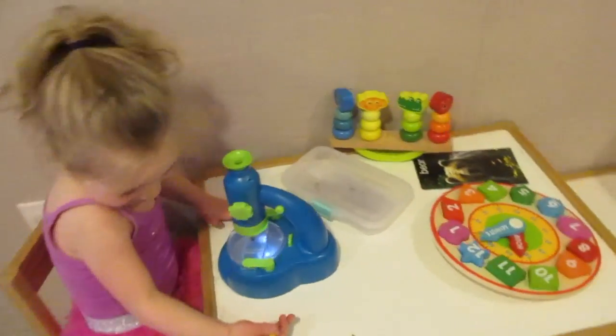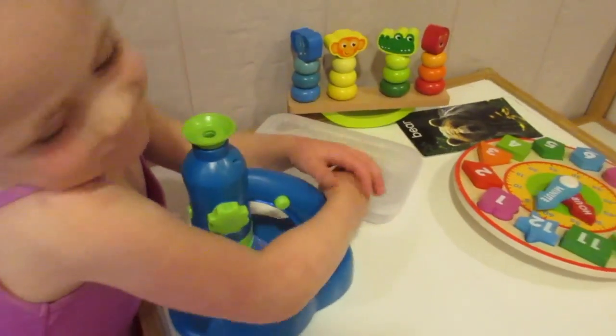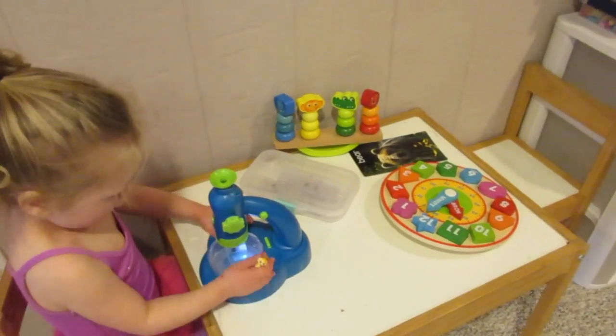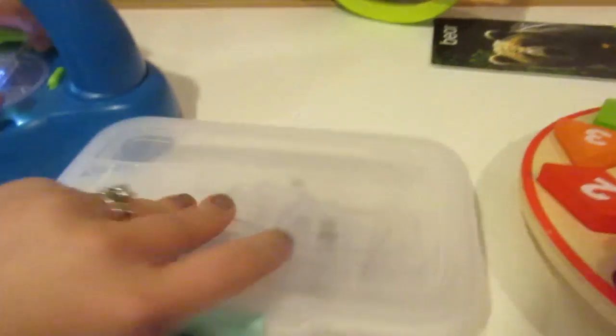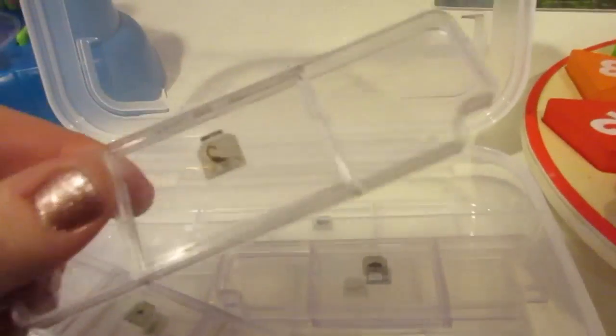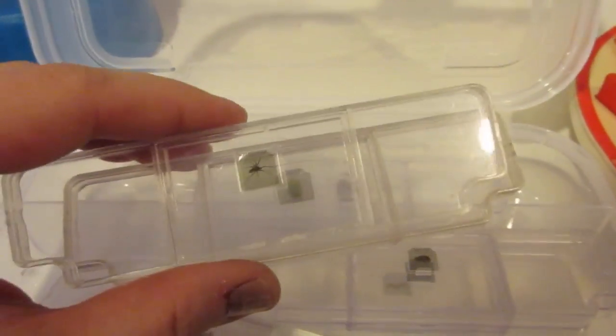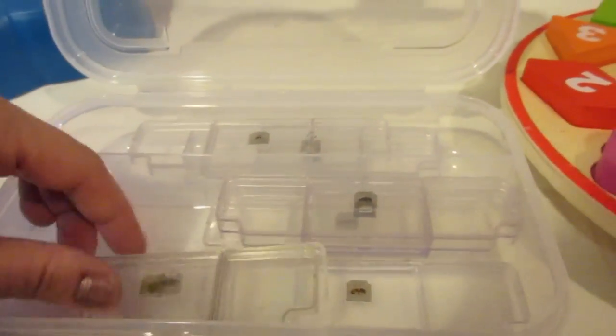We also just got this new microscope that the girls can use. This is the EduScience microscope for ages 3 and up, and we found it at Toys R Us. It actually came with all of these great pre-populated little slides, and the kids can slide these underneath the microscope themselves and take a look at things underneath there.